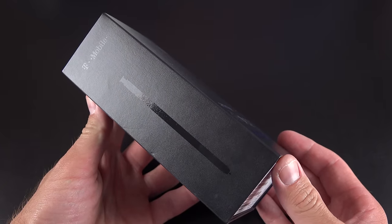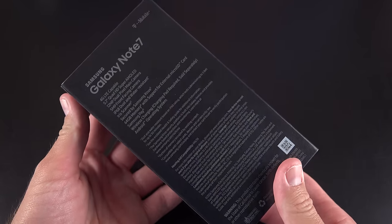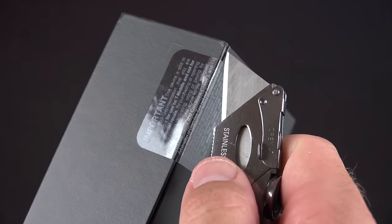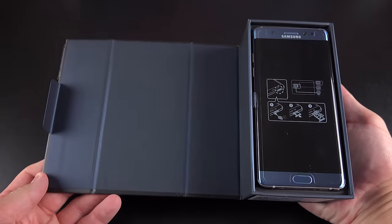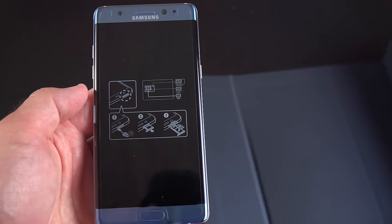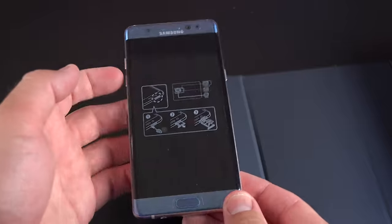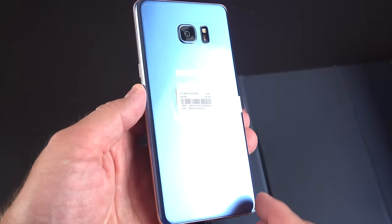Getting to the box, there are some very nice details here. You'll see the S Pen embossed on the side, and along the back you'll find all the specs for the phone. We'll crack into the seal to open it up, and inside you'll find a really nice blue color which is a great complement to the coral blue phone. Let's set the Note 7 aside and get all of the accessories out of the way — there's quite a bit of them.